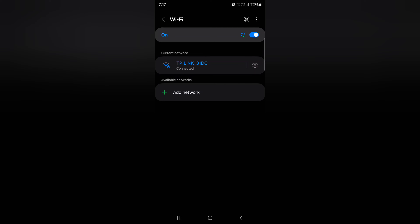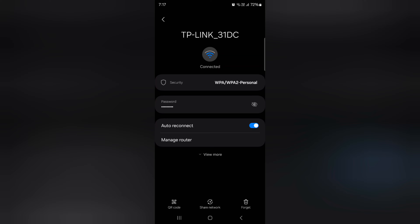Tap on the settings gear icon of the connected network. Here you can view your Wi-Fi password — tap the I icon to show it. At the bottom left you can also see a QR code and network option, which is helpful for sharing your Wi-Fi password.